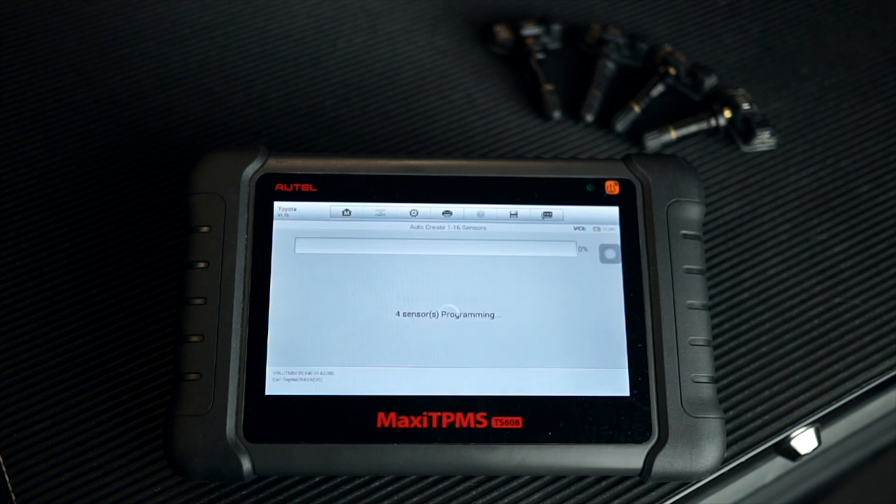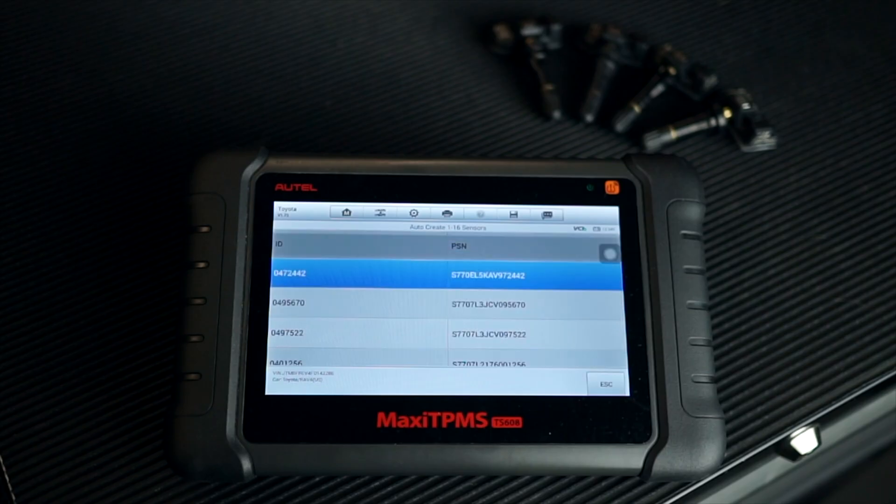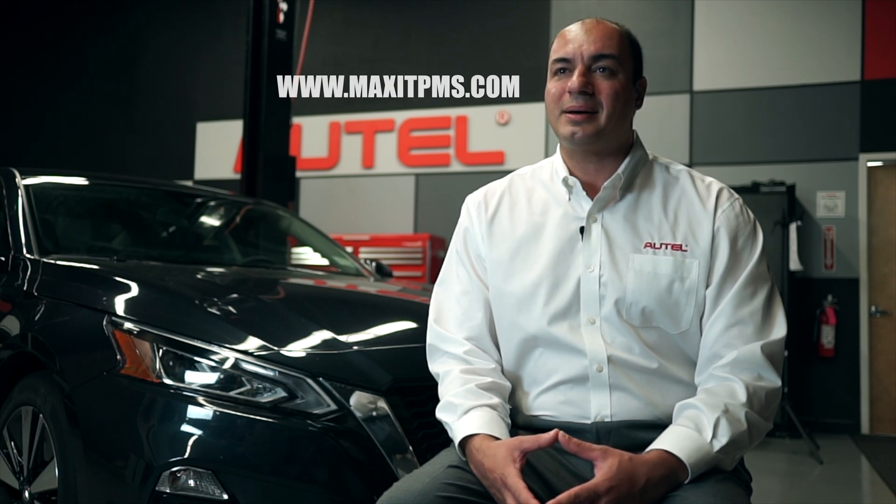Four sensors were detected. Do you want to continue? We tap OK and the TS-608 programs the four sensors for this vehicle application, with each sensor having its own unique ID. The IDs are displayed in this first column. We're all set. Install the sensors in the tires and perform the relearn procedure specific to this vehicle. For more information about Autel TPMS tools and sensors, visit us at Autel.com or MaxiTPMS.com.